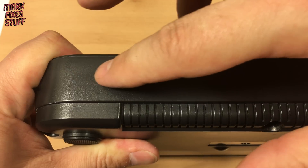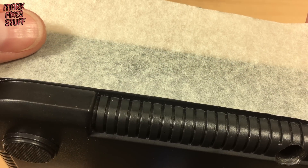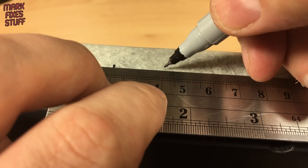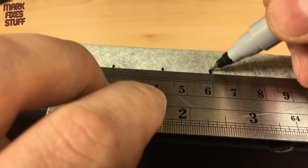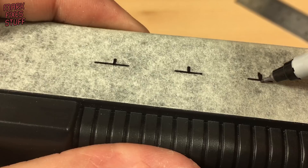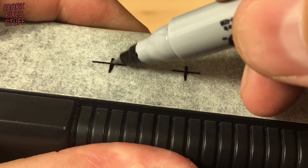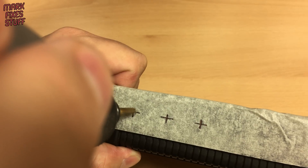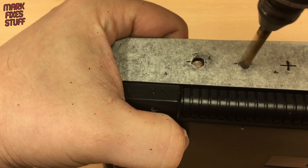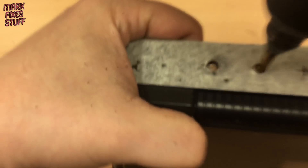Next we're going to mount our RCA sockets. Although the audio output is mono, we're going to replicate the mono signal to two RCA jacks so it doesn't only come out of one side of the TV. We make a small mark for the centre of each RCA jack, making sure the jacks are placed so they don't interfere with anything internally to the console. Taking our six millimetre drill bit, we'll make three holes for our RCA jacks. I'm drilling slowly so that we don't melt the plastic of the shell.